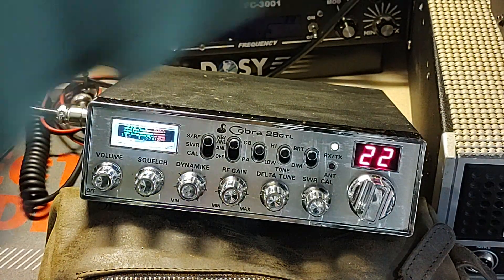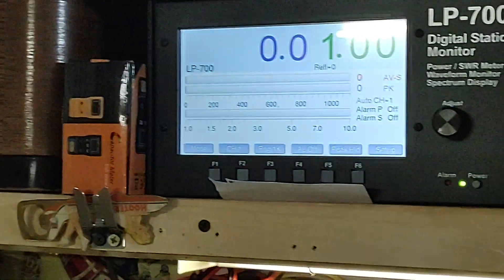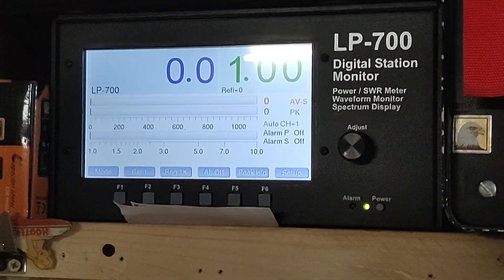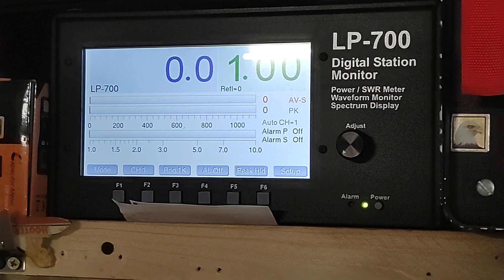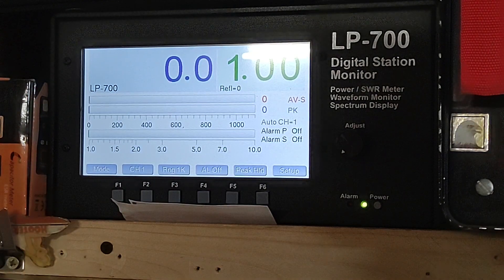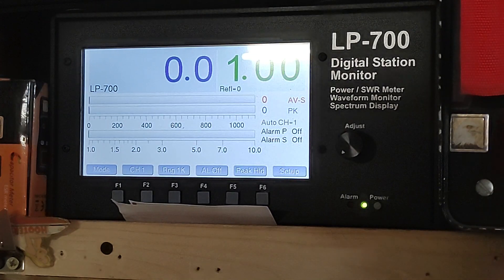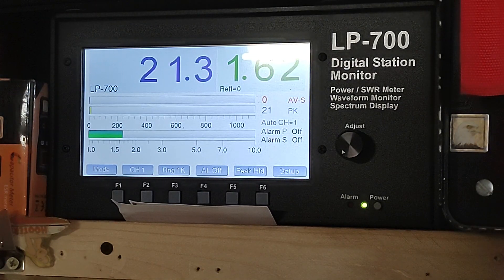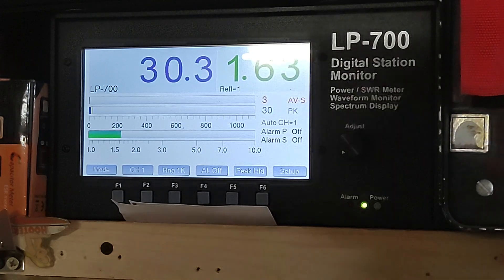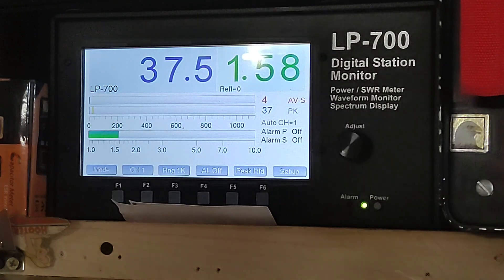Let me go ahead and shut my amp off. I'm going to get my meter here and show you. This meter is usually very accurate, so I'm not questioning it. It's an LP700. I'm going to give you a dead key here. Watch this. So I've got it adjusted down to about a watt, watt and a half. It'll go down to a half a watt, but look at that swing.